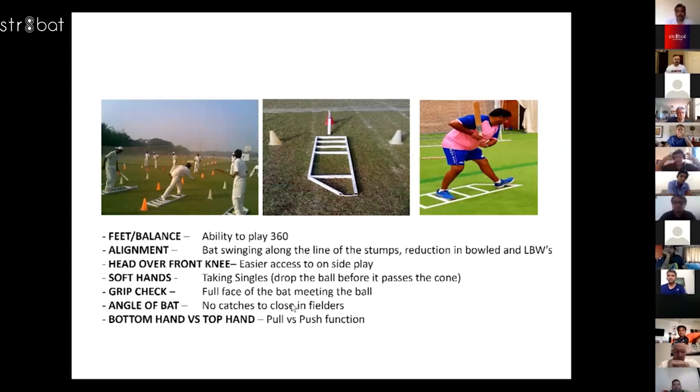We've used it extensively with slim bats, tiny balls, with bowling machines, with throw downs — and it's been a real game changer for me.